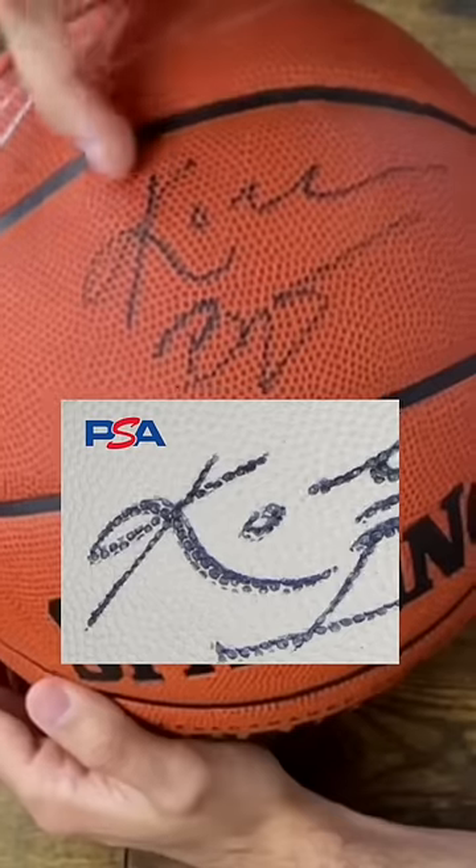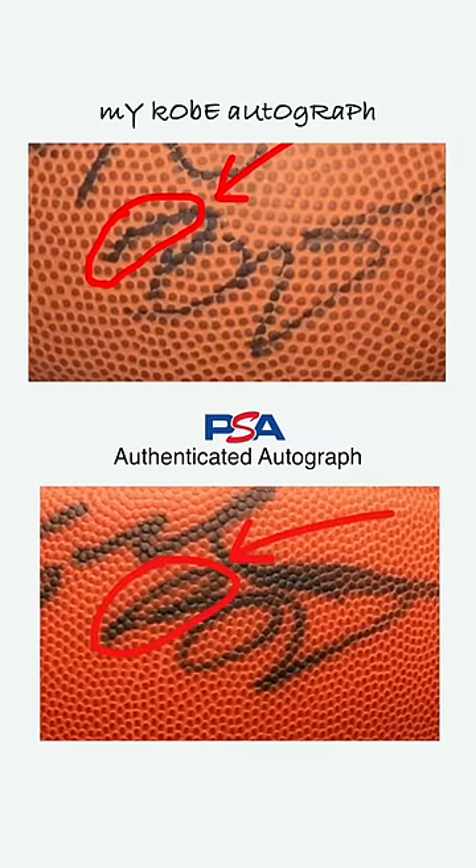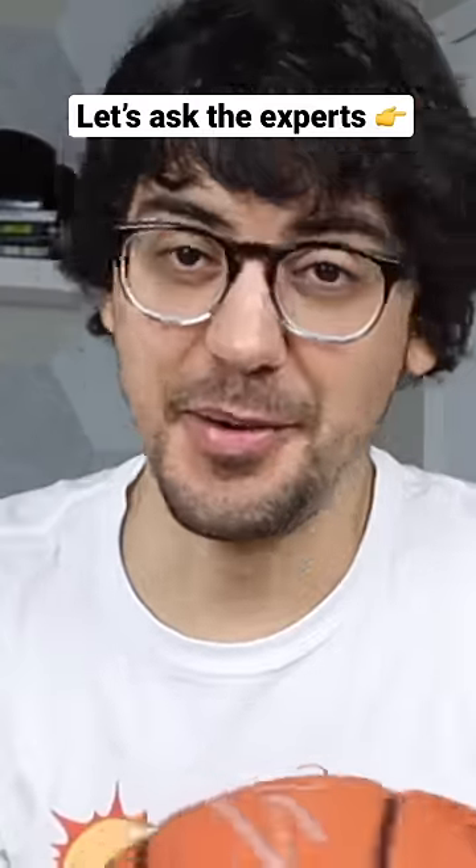Let's go to Kobe now. The K on Kobe actually looks pretty close. This last little peak here usually makes like a loop. I'm having trouble finding an example online where he let the top of the B go out this far.